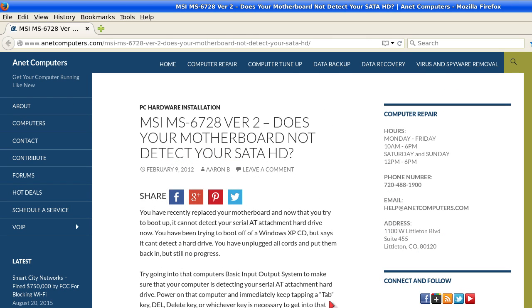You can always browse to anetcomputers.com for other possible tips, information, and tricks to help you solve your most common computer problems. Thank you for listening.